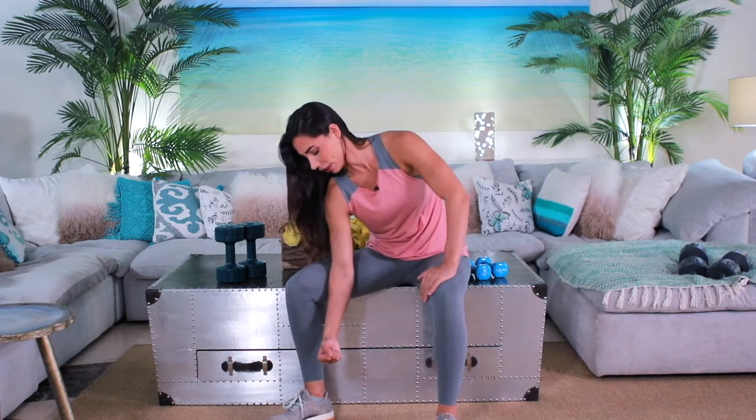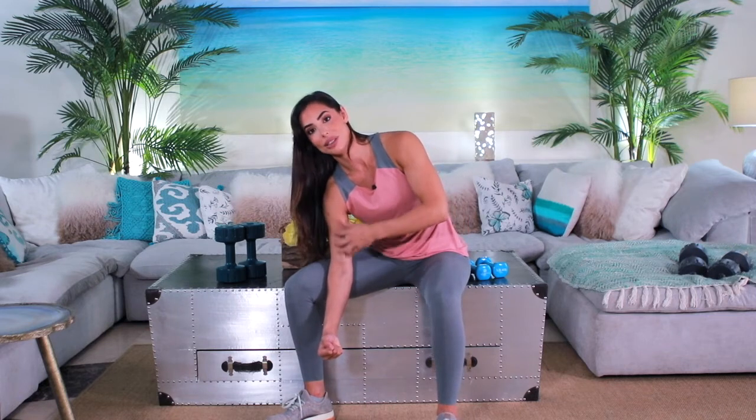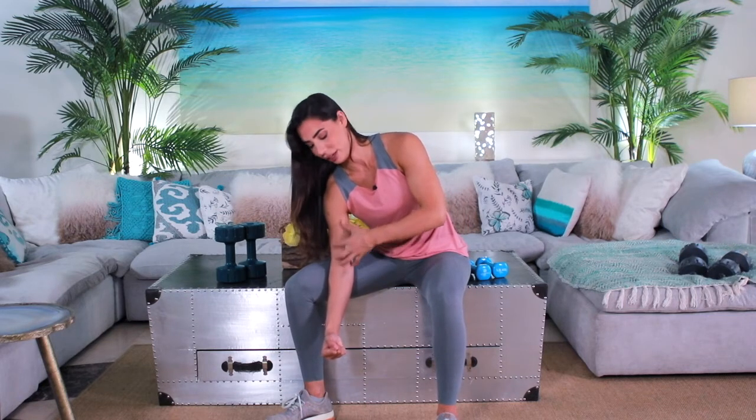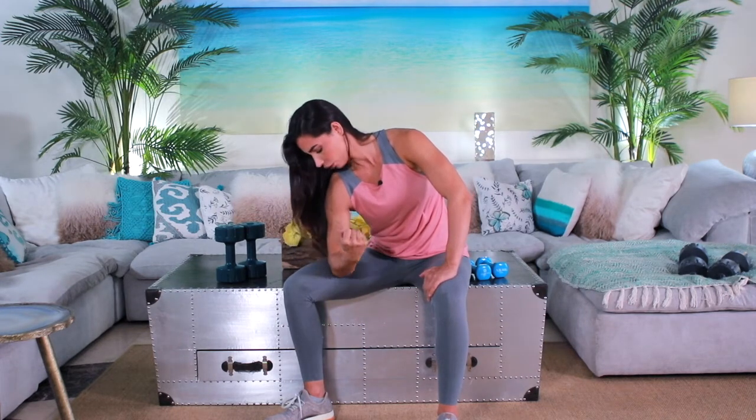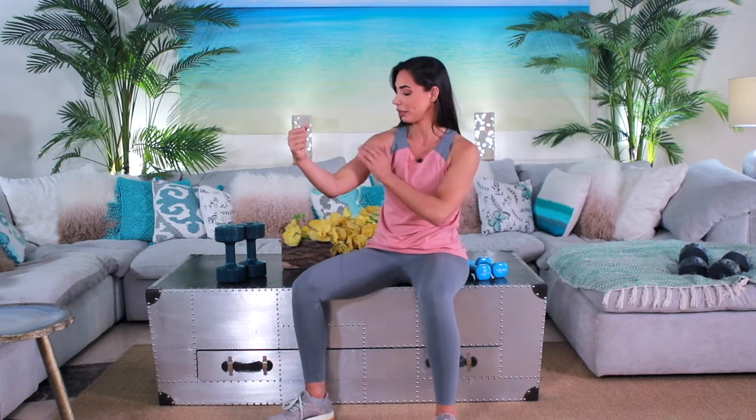So you're going to bend it slightly and keep it bent — it's always going to keep this bicep activated. You're going to curl it straight up like that, slowly release it, and curl it. Your elbow is on your leg, this upper part is not moving so it's stabilized — it's really just engaging and isolating the bicep muscle.